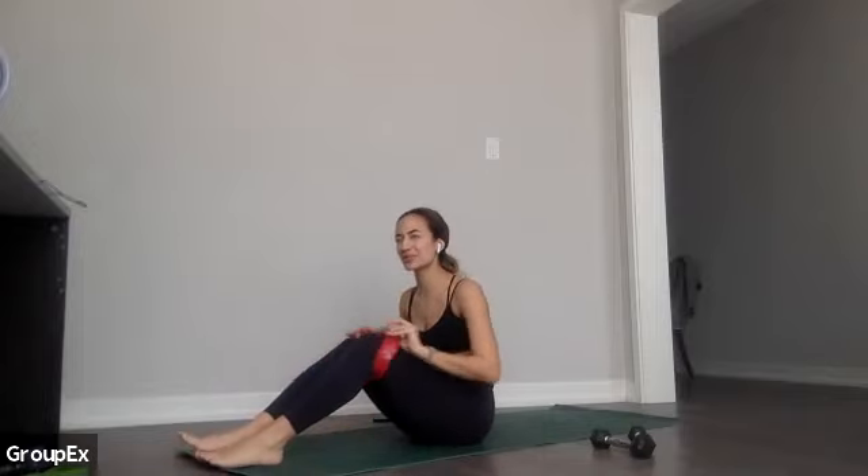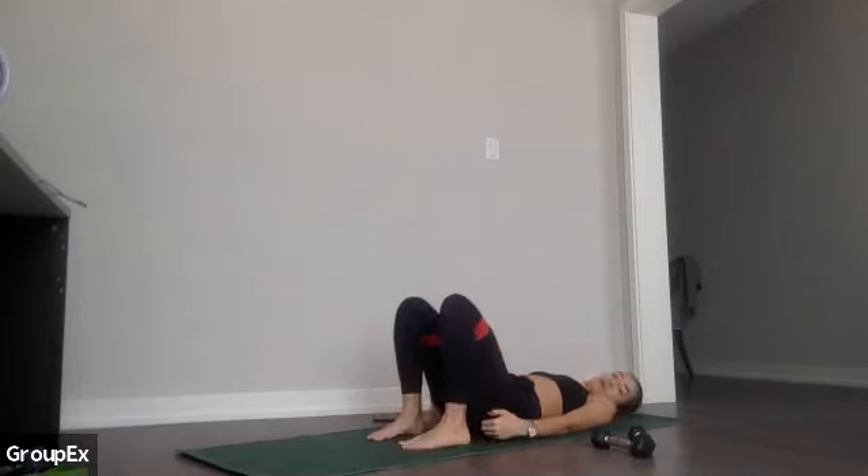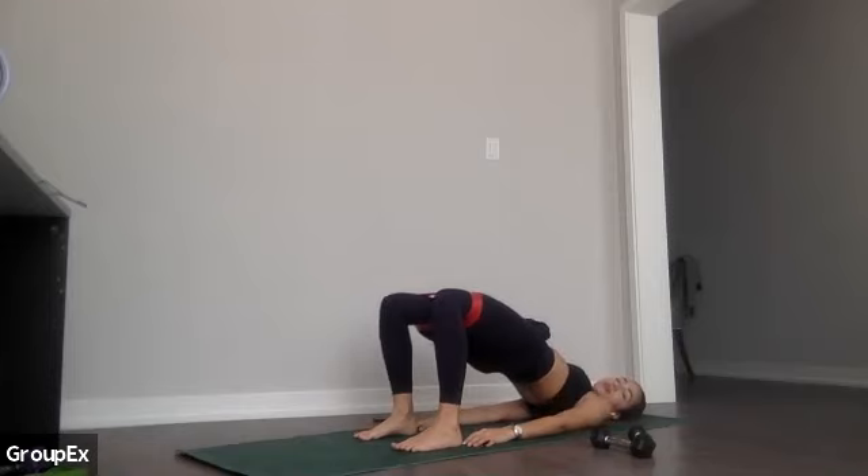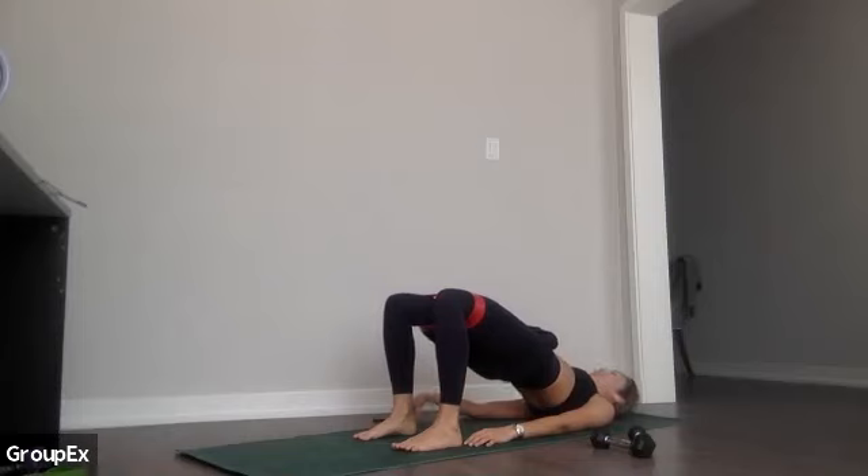Grab your band, put it on — we're going to start with bridges. We're going to do three little circuits and break. To start, I just want you to set up and find your bridge: bring your heels down close enough to your bum that you can reach your heels with your fingertips. When you're ready, push through your shoulders, push through your heels, tuck, curl, and lift your hips up. Hold at the top — engage your belly, engage your glutes, push down through shoulders and heels. Take a big breath, then slowly lower down.